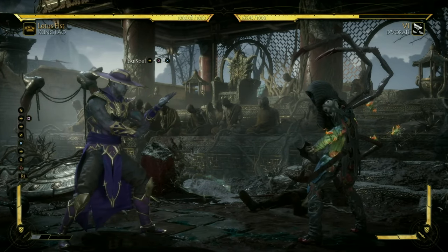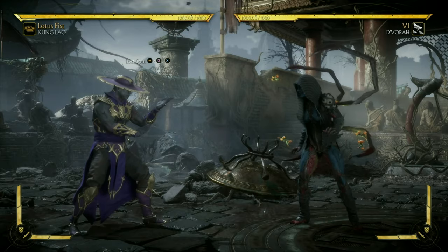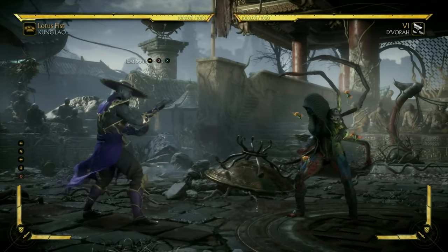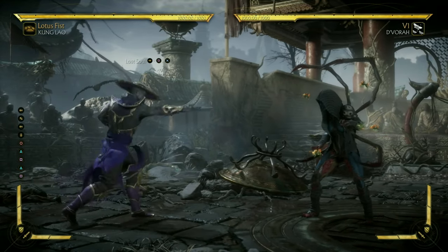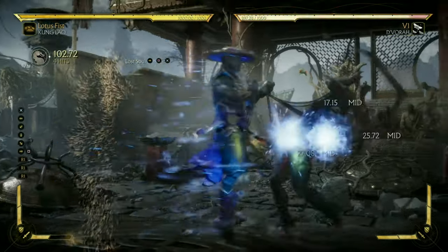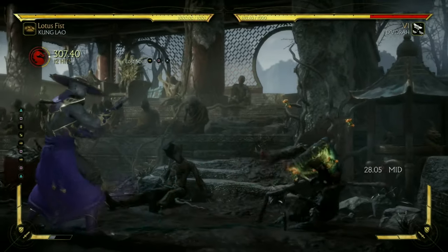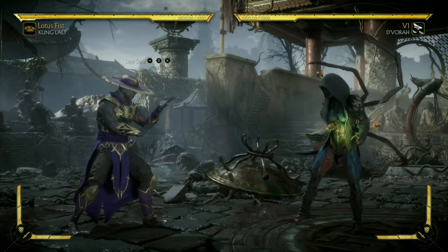On a side note, when you whiff your dive kick you want to slightly wait. Look at Kung Lao's hand — when you do his dive kick, you want to wait for him to reset to his neutral position. That is the key to landing the combo. When you do his dive kick cancel and you land, you want to slightly wait a second before you hit your 2-1 and then spin into whatever ender you want to do.